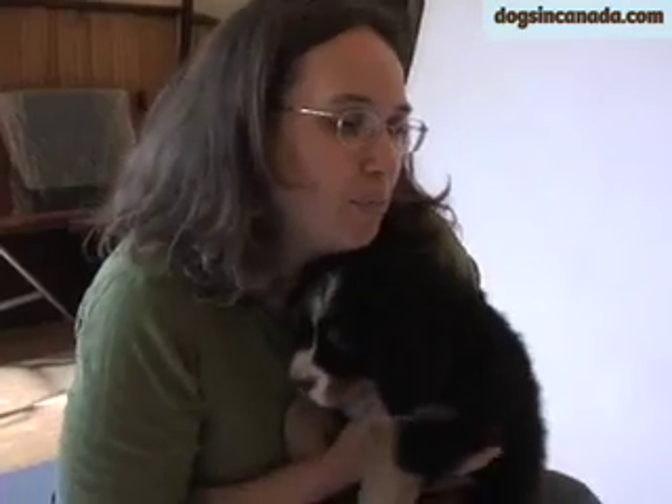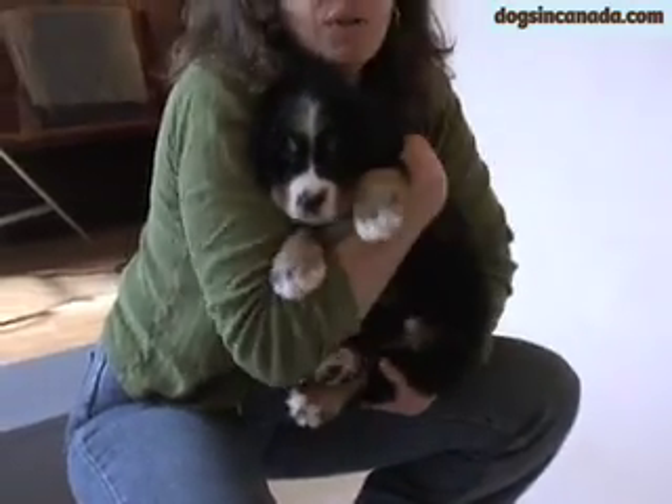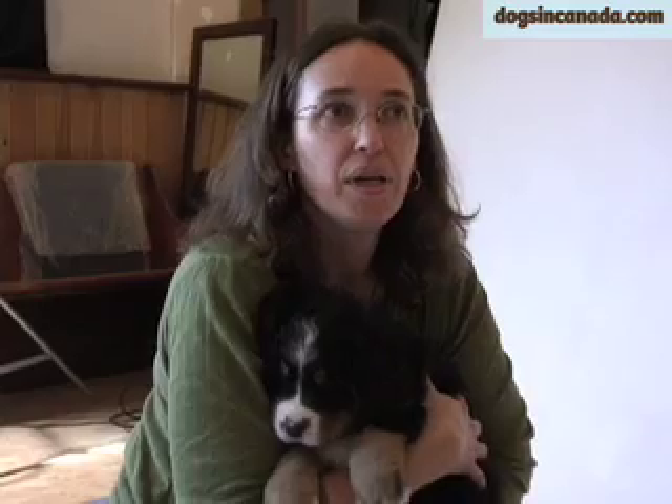Don't pick up your puppy and sort of hold them out away from you and be all strange, because they need to feel that you are calm and secure. Otherwise the puppy can get scared.